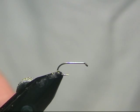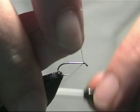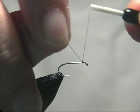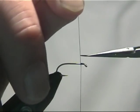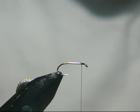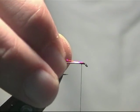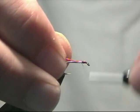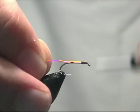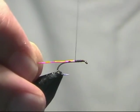In the vise we have a Camerson B170 size 12 and we are just going to catch in behind the eye some black Uniate thread, just trim up the tag. We are just going to pop a little red rib in this one so we are going to use a little bit of red wire, just catch that in and then take the thread down to opposite the barb.